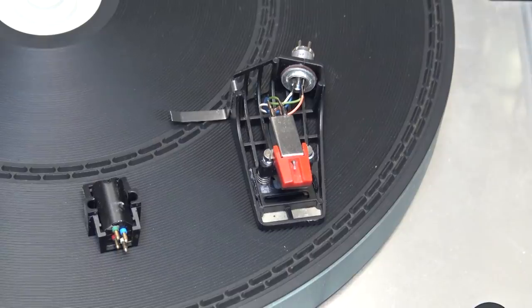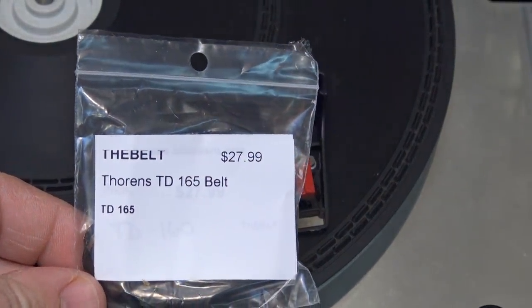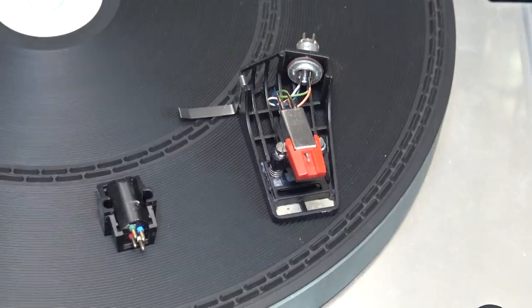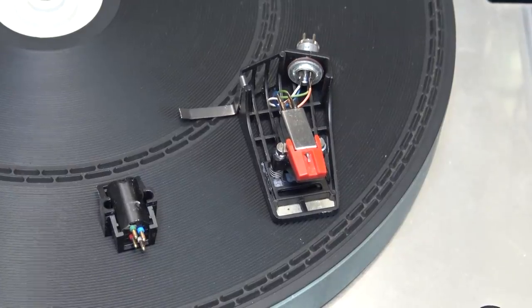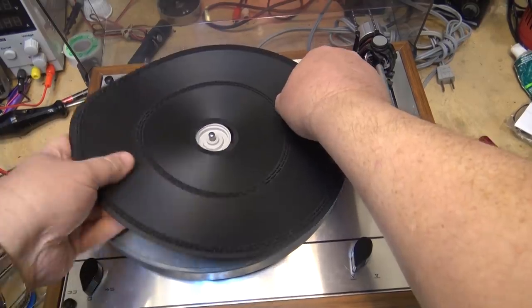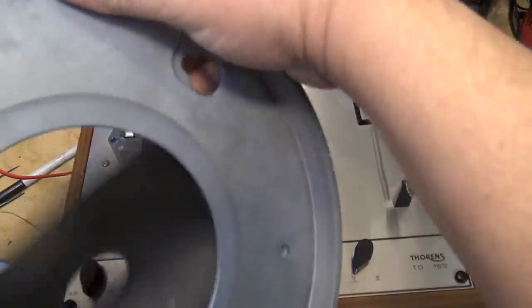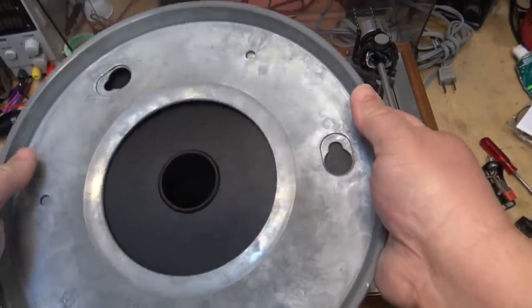I've got a new Shure cartridge — I don't have the stylus in it right now because I don't want to damage it. I went down to the expensive place and paid $28 for a new belt for a TD 165. These do use a special belt. We'll put a new belt on and see how this thing sounds. You don't even need to remove the rubber mat — you can just lift the turntable platter off.